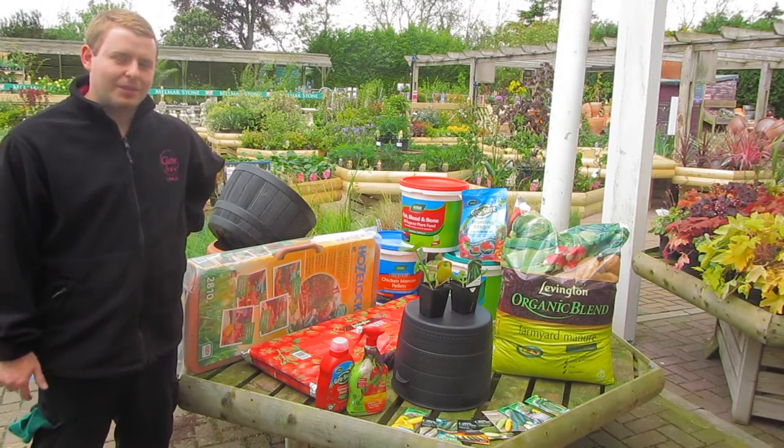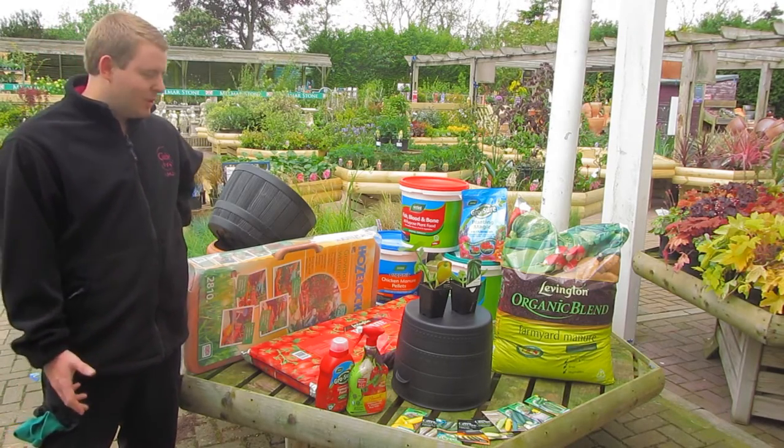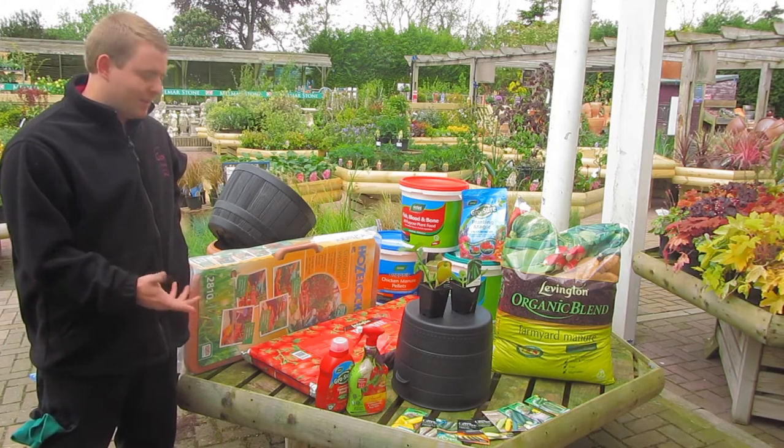Hello and welcome to another episode of GlebeTV. Today I'm going to be talking to you about how easy it is to grow your own courgettes at home.